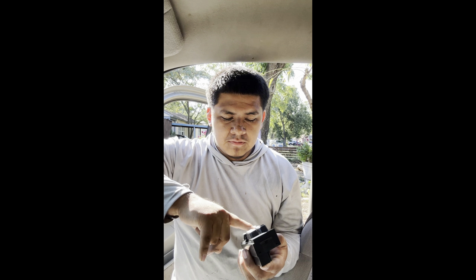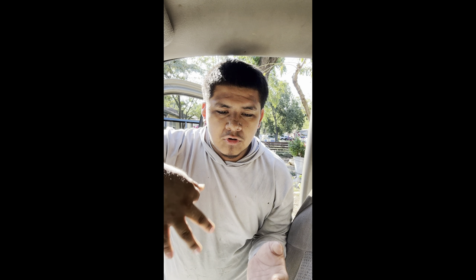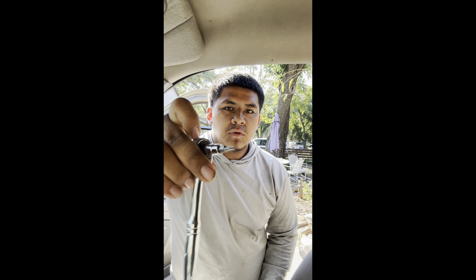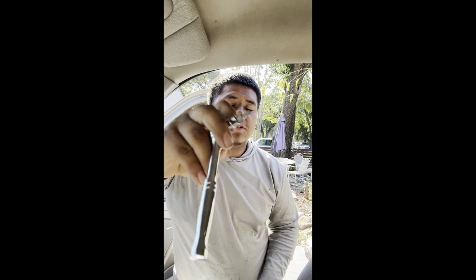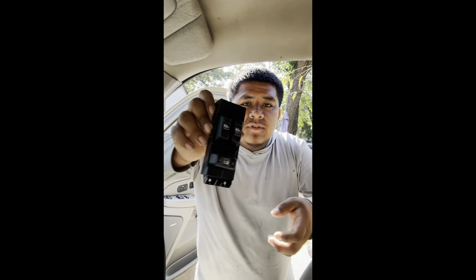I'm going to show you how to put them on — it's really that simple, pretty much plug-and-play at that point. The only hard part is you have to unclip them from the door panel trim. Pretty much all you're gonna need is a ratchet with a socket, a pick, and a screwdriver — that's about it guys.